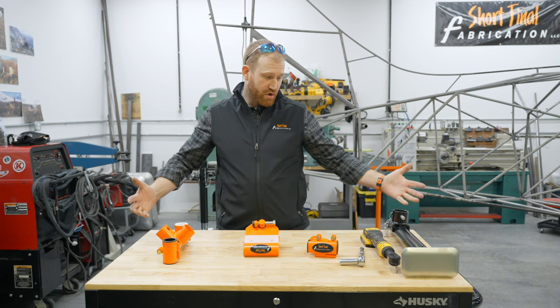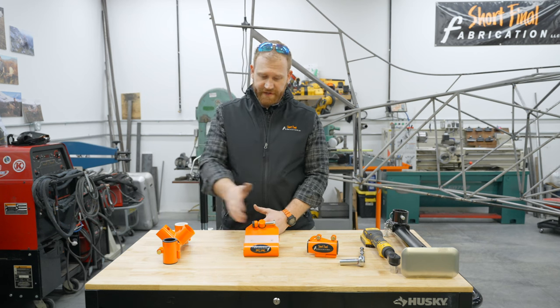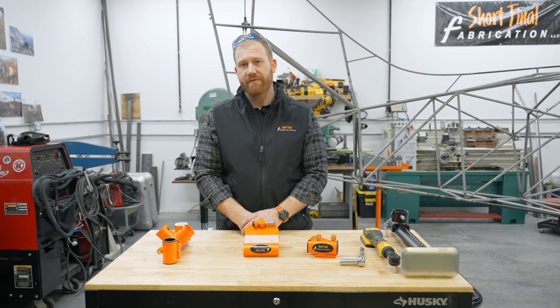Hey, this is Cole Hawkins. I'm just here to give you an overview of all the plane jacks. We have the Super Cub, the Cessna, and the Maul, which is new and upcoming, and I can't wait for you to see them.